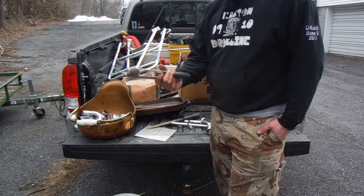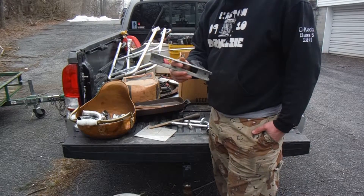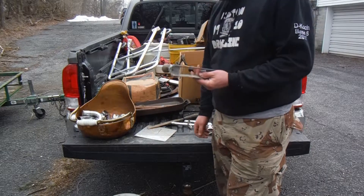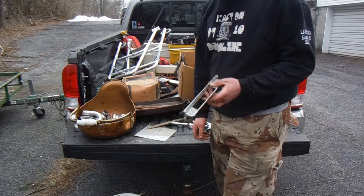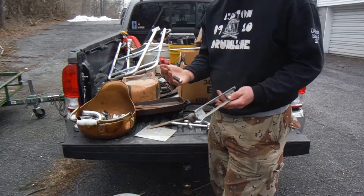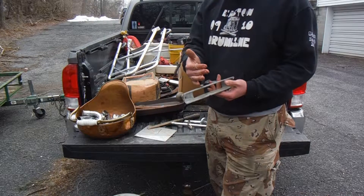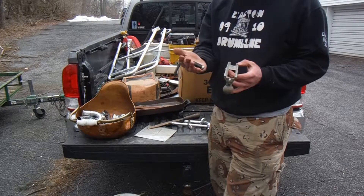What we got here is a piece of aluminum. When you hit this with a grinder, it's not going to spark. The only things that stick to your magnet are steel, some stainless, and bronze. So again, aluminum ain't going to stick.